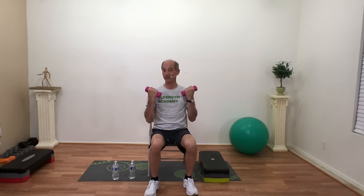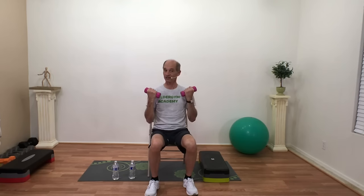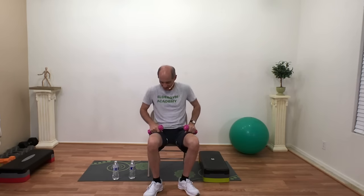We're not bulking up, just working on our strength. Women can use one or two pound weights and men can use three to even five pound weights. Keep breathing, chest lifted, fill those lungs. Biceps are great for lifting things — three, two, one, relax.